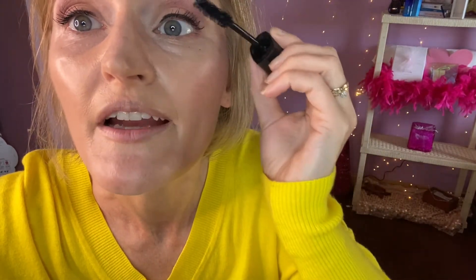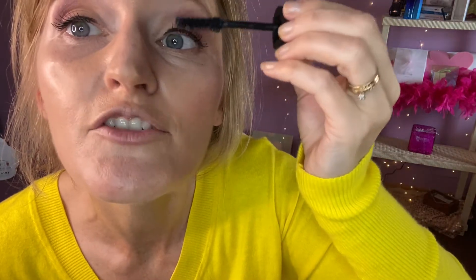Do you do mascara on your bottom lashes? Leave a comment and tell me — do you do mascara on your bottom lashes, and if so, why? For me, I don't, because it kind of just always bleeds underneath. If you haven't subscribed to my channel, make sure and subscribe. The comments are where I get to know you, so tell me how you found my channel and if there's something you'd like to see on this channel.